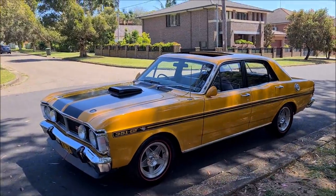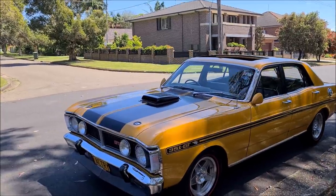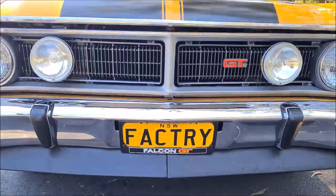It is black trim and this is a full NSW registered car. I love this factory look — how nice is that.